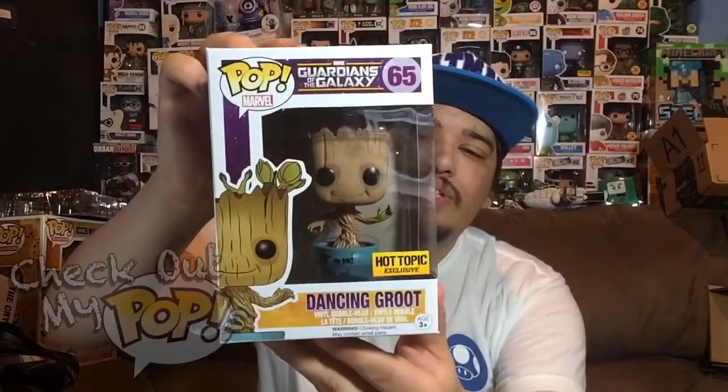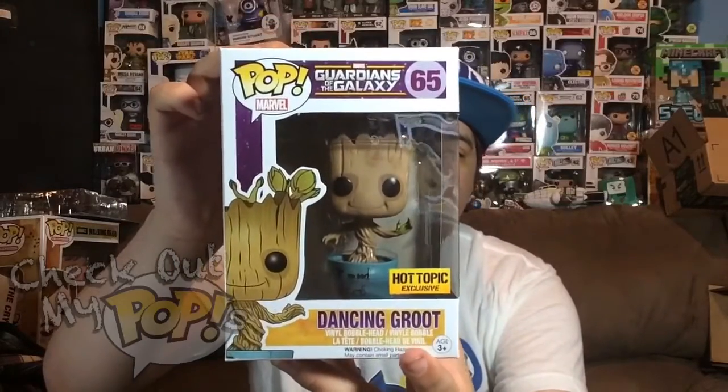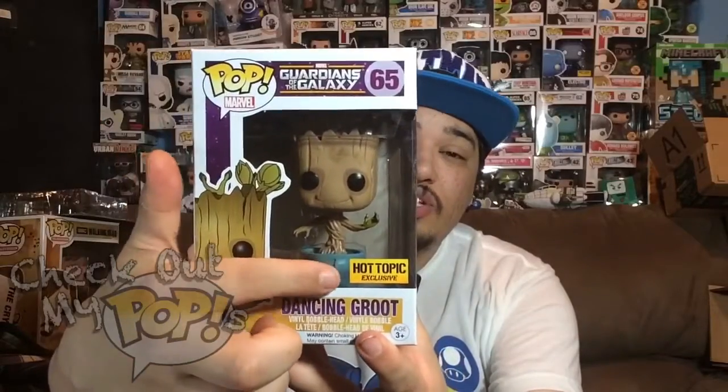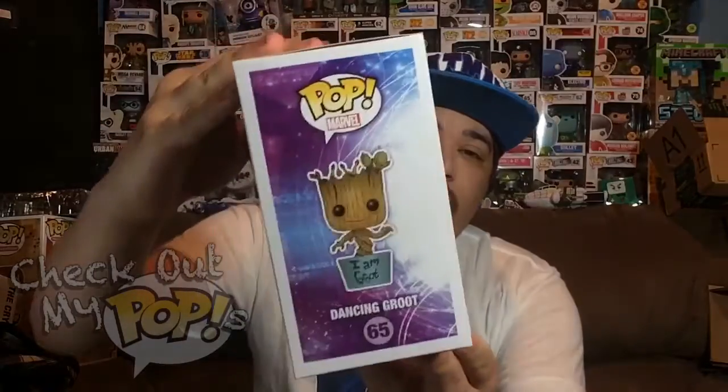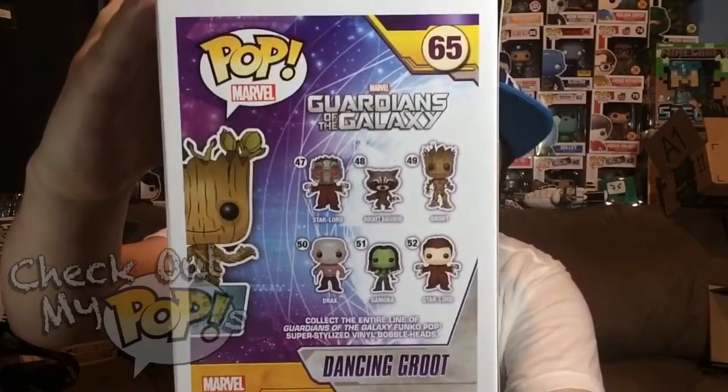Anyways, this is the Hot Topic exclusive I Am Groot version of Dancing Groot. Before we take it out the box, let's take a look at the box. Here's the front with the Hot Topic exclusive sticker, here's the side, and here are the different ones you can get from this series on the back.